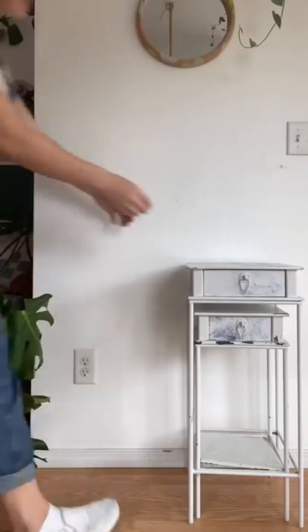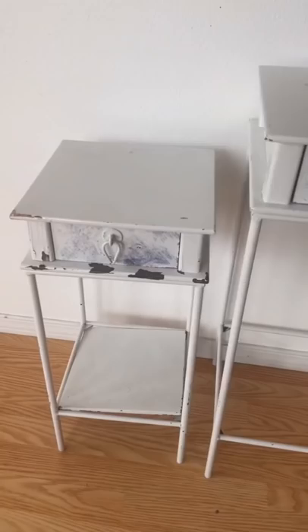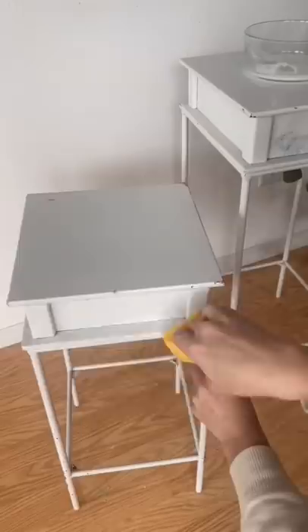Welcome back to Trash to Cash, the series where I find furniture for free or for super cheap and flip it to either sell or keep for myself. I was given these two stackable metal stands for free and they're very cute and unique, but they definitely need an upgrade. So that's what I'm doing today.